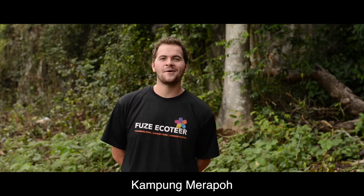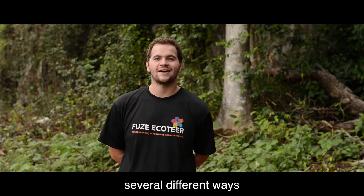Hello, we're here in Campon Marapo and today we're going to show you several different ways to make a fire.